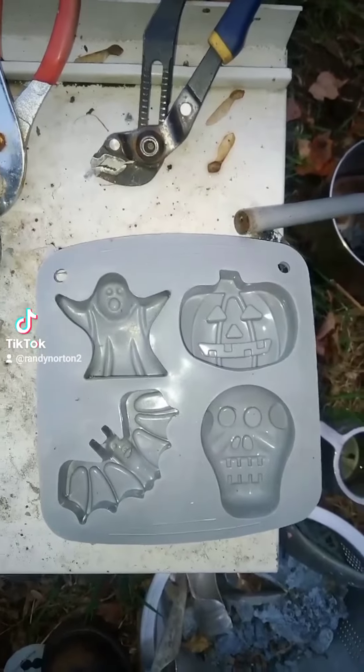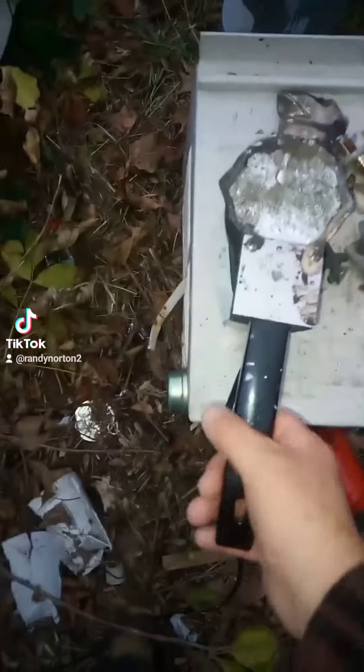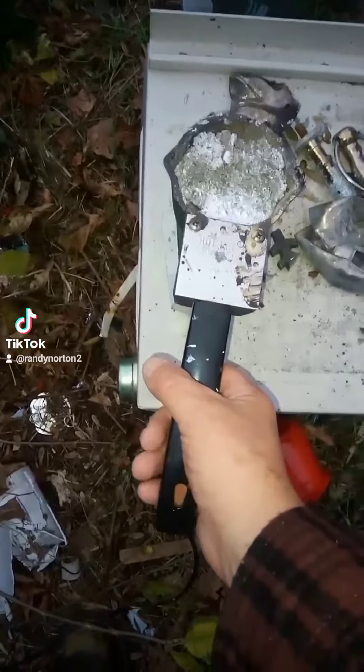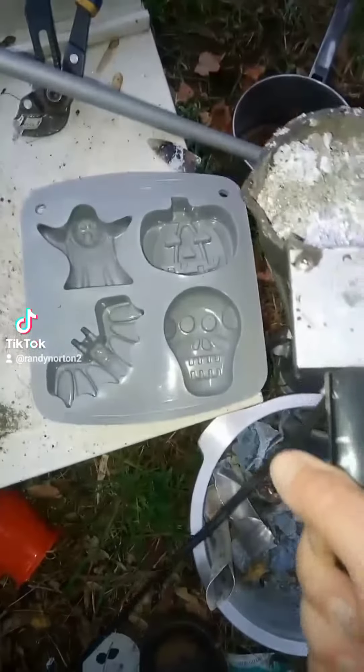Anyways, here you go. Give me a minute and I'll get this ready. Alright, we're gonna pour this and see what we get. Here you go, Mr. Jack-o-lantern.